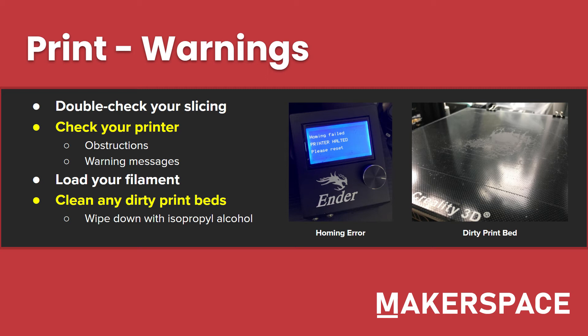Make sure your filament is loaded before you start printing — a lot of people do forget to actually load their filament. And make sure you clean down any dirty print beds. You can see here on the right, this is a glass bed with a lot of grime left on it from the last person who printed there. Just take a paper towel and some isopropyl alcohol usually left by the printers, dab the paper towel, close the alcohol, and scrub down that bed. It should get rid of any dirt or leftover filament. Sometimes there will be a little bit left and that's totally okay — just try and get off as much as you can.